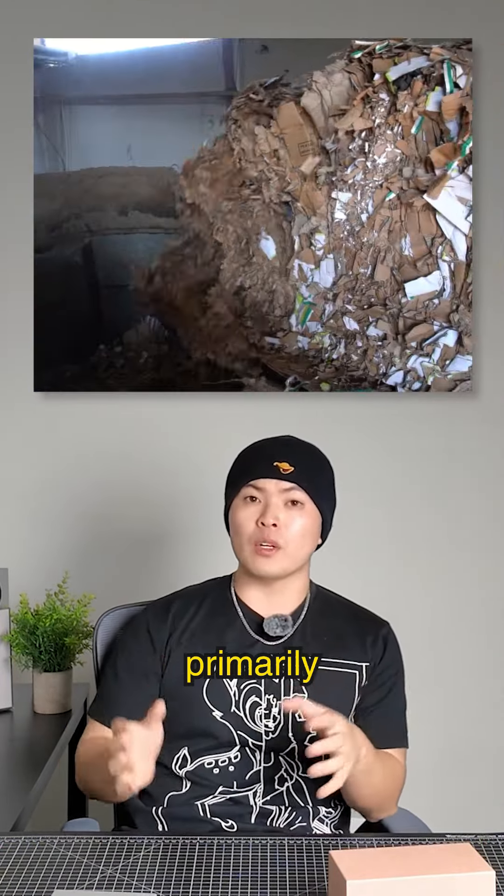You're going to see a lot of gray boards being used in premium gift boxes, like luxury sunglasses and wallets. Every day I'm going to teach you guys something new from the packaging world from the manufacturer's perspective — tell me what you guys want to learn next.